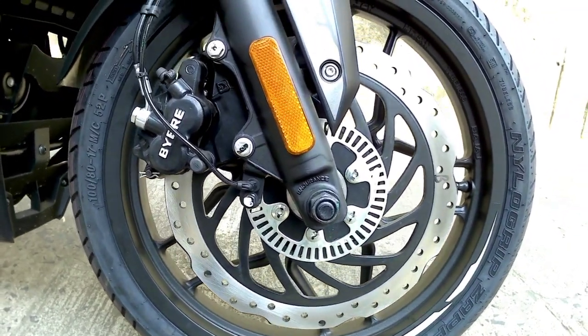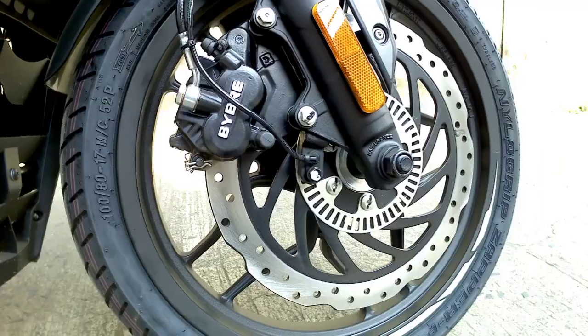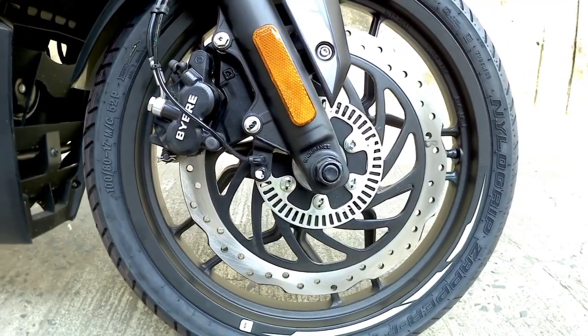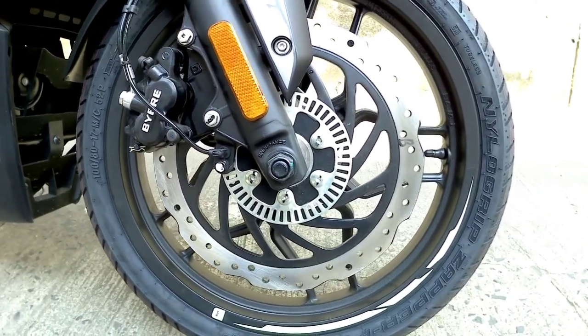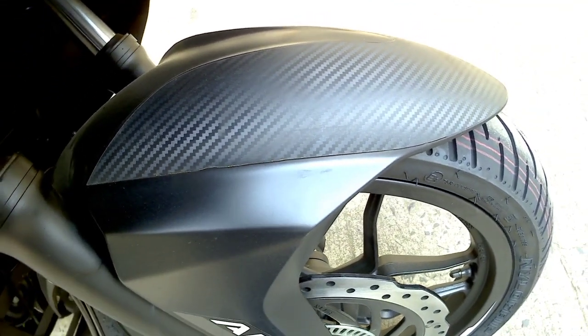This bike comes with dual channel ABS. In the front, we get a 100/80 section 17-inch tubeless tire. The petal disc is quite big and it looks really great on the bike. On the front mudguard, we get carbon fiber textured graphics.